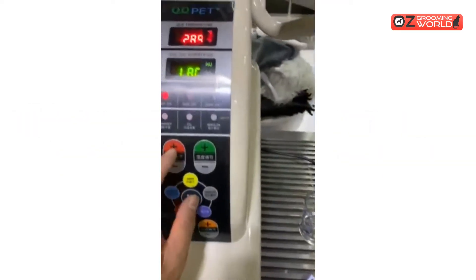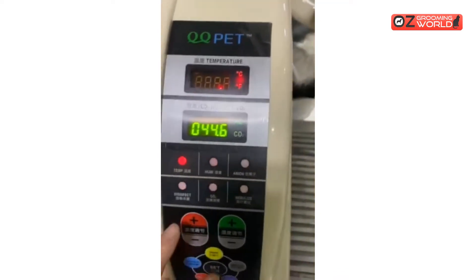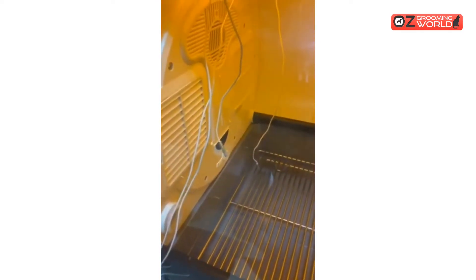This machine is set to 38 degrees Celsius as the maximum, so it's outputting heat. You can see both sides are working to heat up, and we placed five sensors all around the whole internal space.